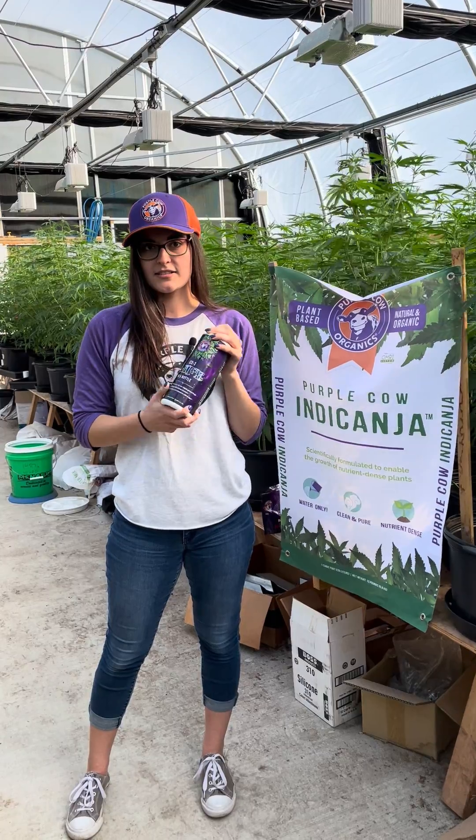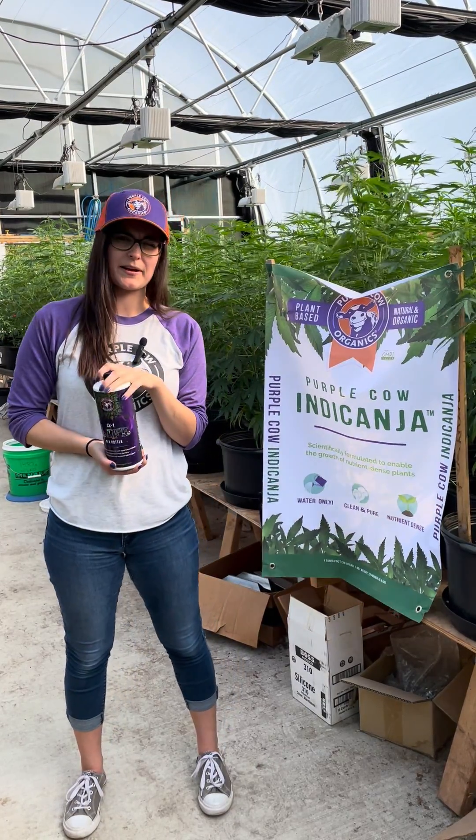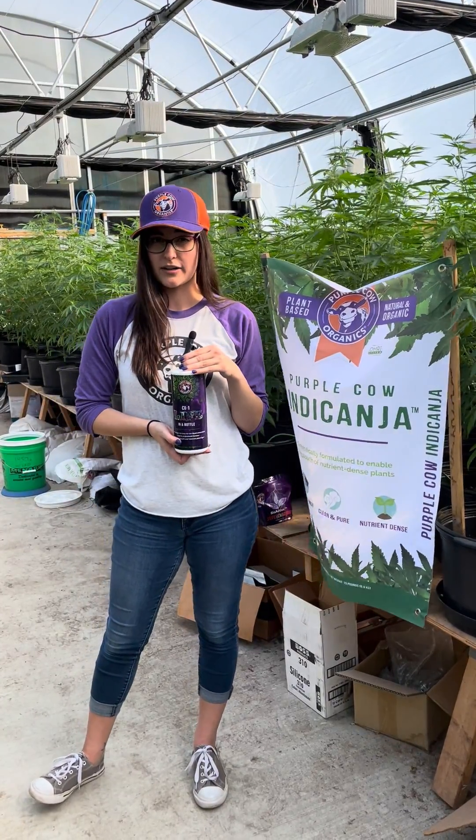You add this to your irrigation system, your watering can, your backpack sprayer, or however you water your plants. The ratio is two tablespoons to a gallon of water.